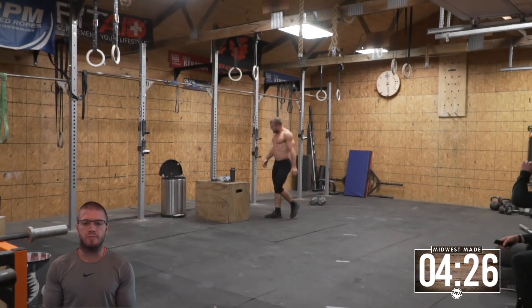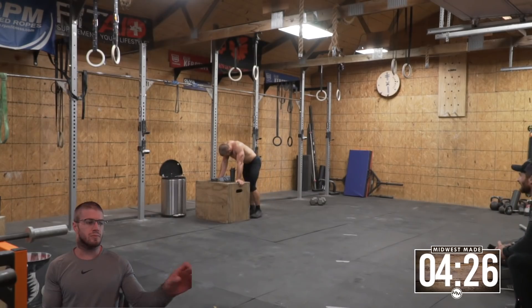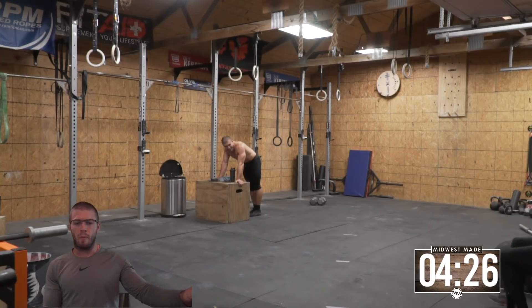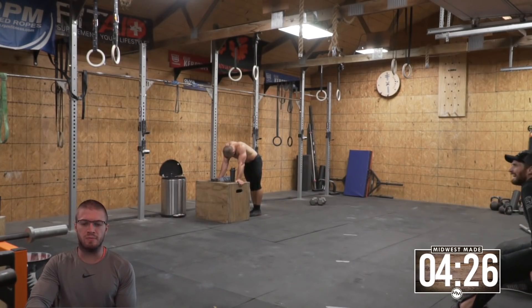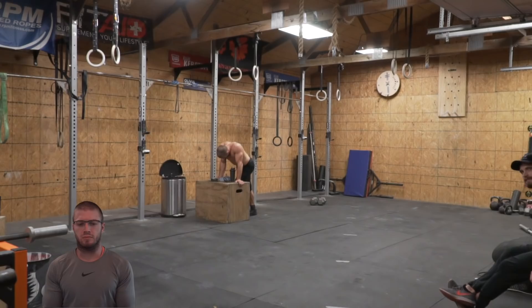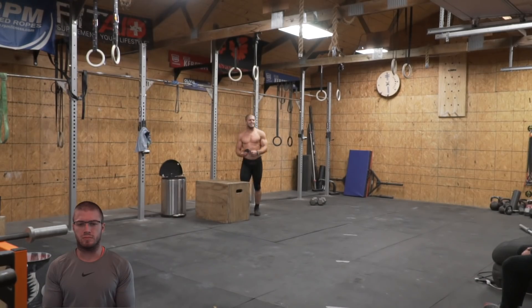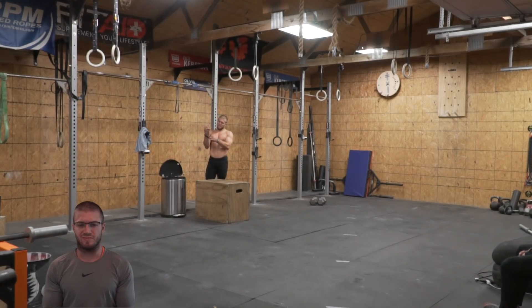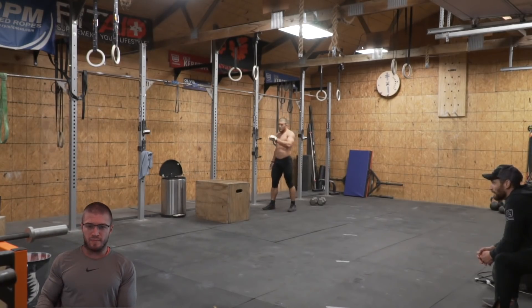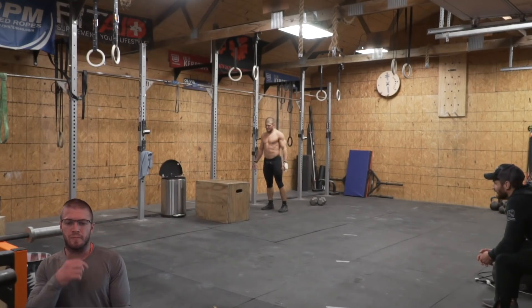That was hard. I was hoping to finish in like three minutes, but I got to the first 21 at 1:30 and I'm like, well, that's out the door. You got to burn these down a little bit.